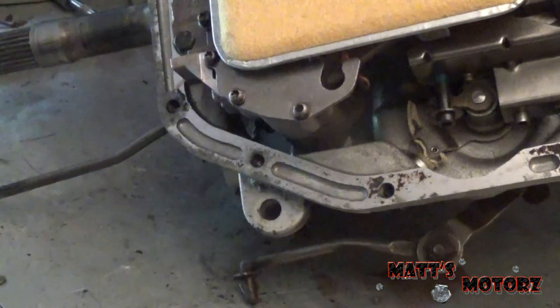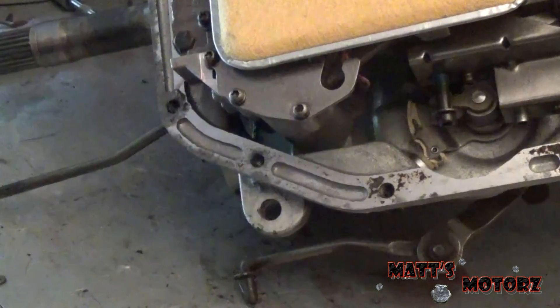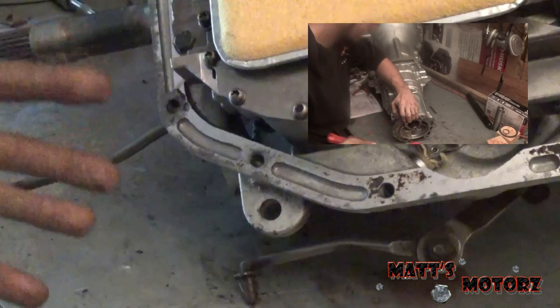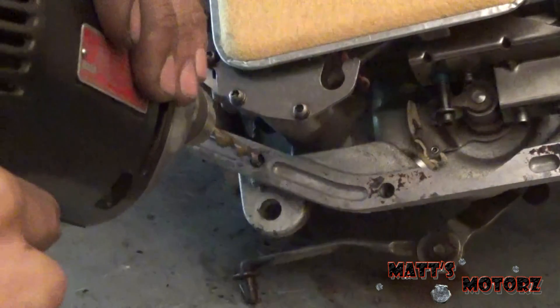Notice that this is on the transmission — this is for my 42RH rebuild. If you want to see the rebuild video of this transmission, click the link on the screen. Notice how I have it tilted so all the chips will fall down this way. So we're just going to drill into this.